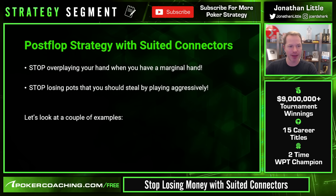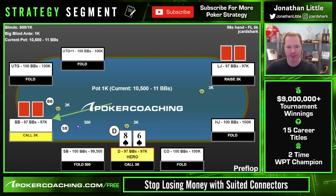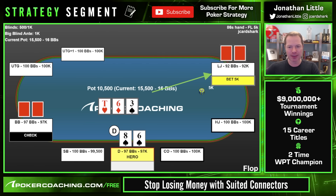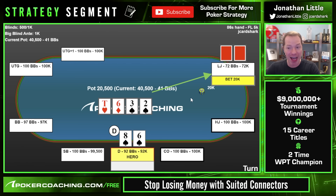After the flop with suited connectors, stop overplaying your hand when it is marginal. Pairs and flush draws don't just want to get all the money in. Example: 8-6 suited, lojack raises, we're 100 big blinds deep and call, big blind calls. The flop comes 10-6-3. Lojack continuation bets half pot — we have second pair with a backdoor flush draw and backdoor straight draw. This is an easy call. You do not want to raise here.